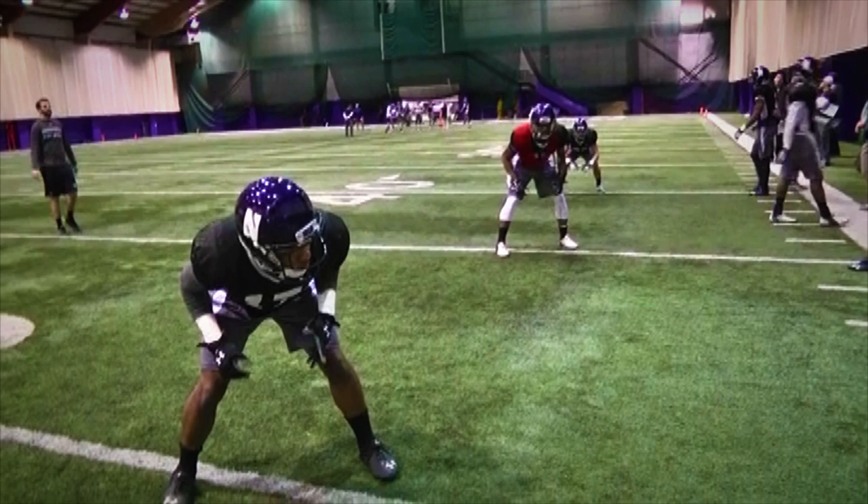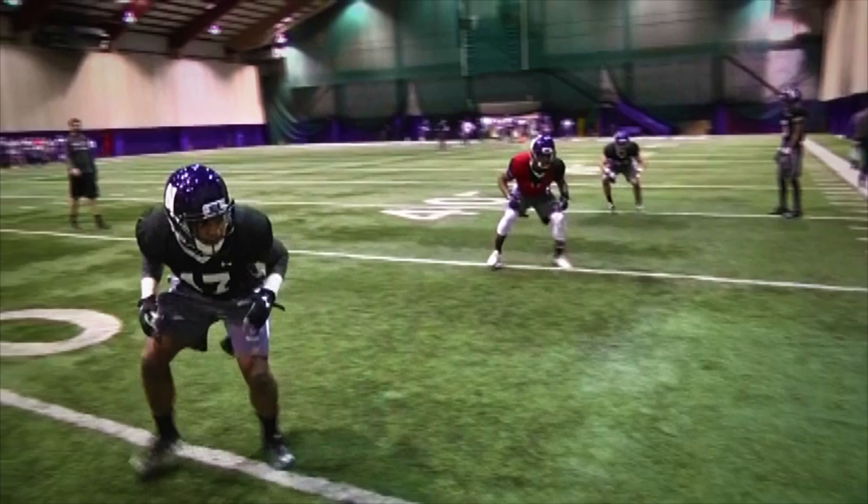Key coaching points: To start the drill, players will begin a slow shuffle back to clear the three-step drop.